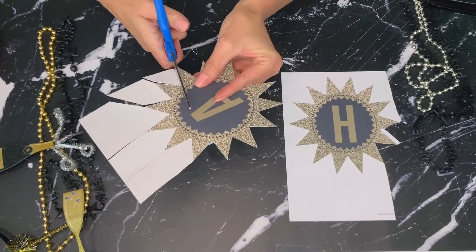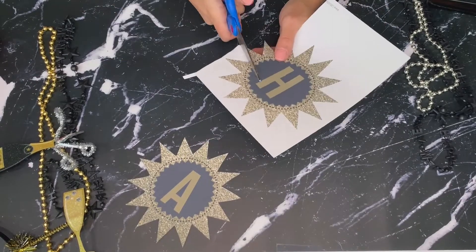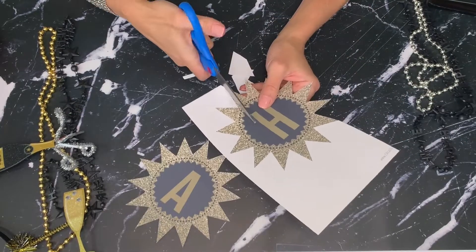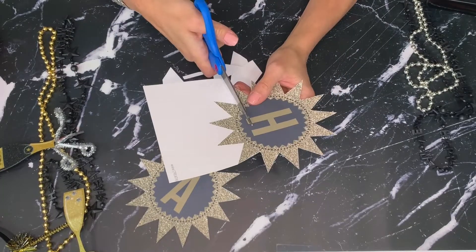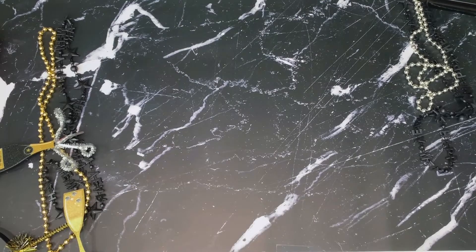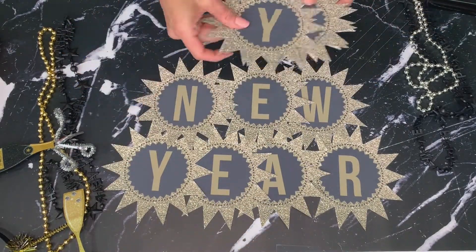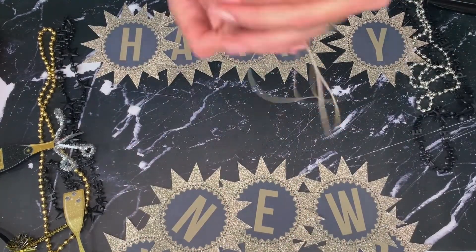For this video I'm going to use the smaller version of my star Happy New Year banner. There is a larger version also included in the download, but I like to save paper so I went with the smaller version. I found it easier to cut the sheet of paper in half first, then I used my scissors to trim around the star shape. I timed myself while cutting out this banner and it took me about four minutes per page, which is a total of almost 30 minutes to get it fully assembled and hung — so from printer to wall, about 30 minutes.